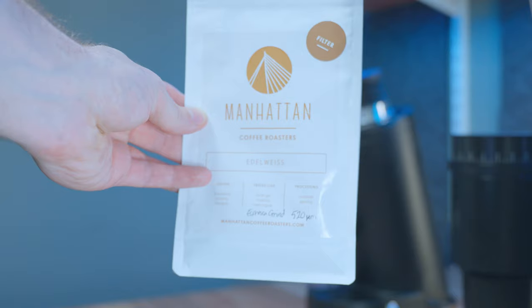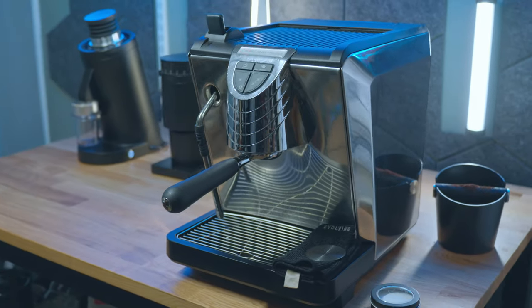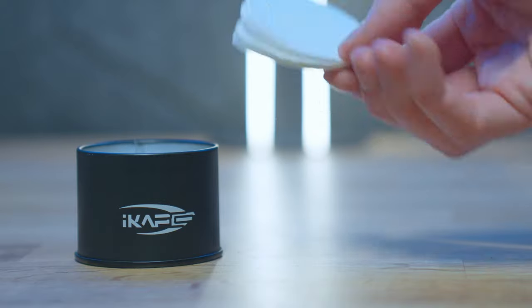The coffee roaster could even put on the bag that the ideal grinding setting is around 540 microns for an espresso, and then you can go straight to close to that dialing-in point. Yes, there will be differences based on the machine, the basket, and whether you're using paper filters or puck screens, but the starting point is there.